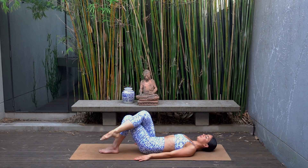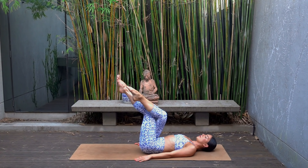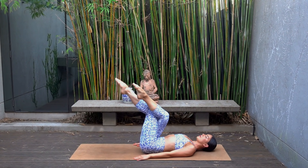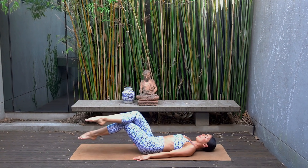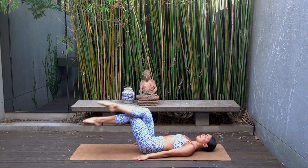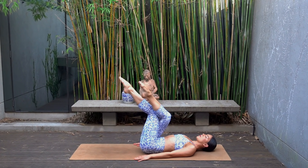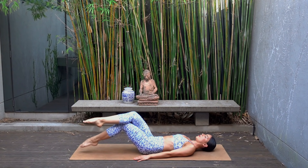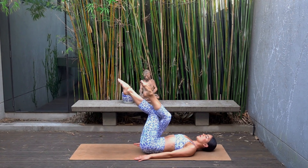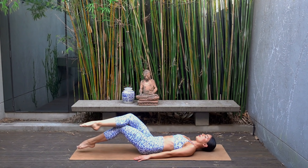Lift your legs to your tabletop position and on your exhale tap your left toes down to the mat, inhale lift them back up — exhale tap, inhale lift. Focus on keeping your lower back in contact with the mat, only lowering your legs as low as you can without arching your spine. Focus on your breath, try to keep your upper body and your shoulders nice and relaxed. Last one — hold your legs lifted.